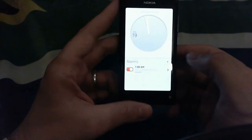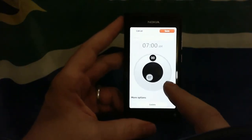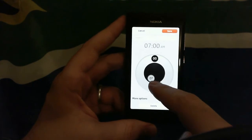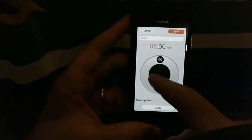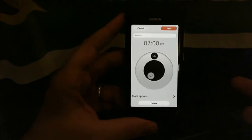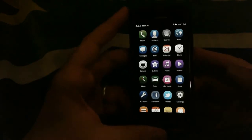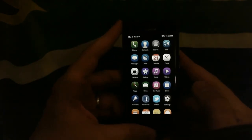Just to give you an idea of what they've done with the user interface — let me set this alarm. You can see very interesting design choices: there's a polar clock to set your alarm time. It's not the usual tumblers you'd expect in other operating systems. In general, the user interface of this device is a pleasure.